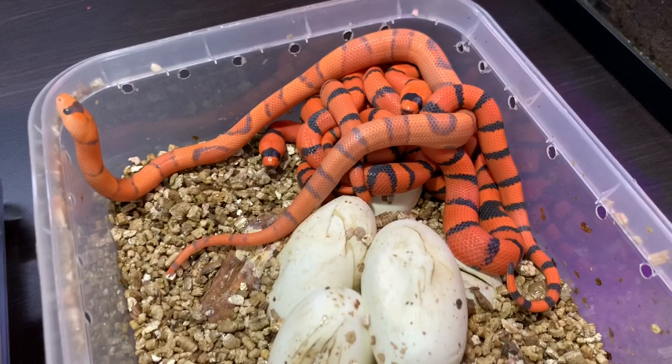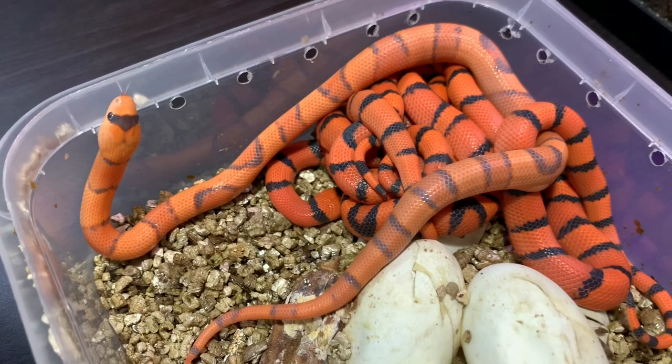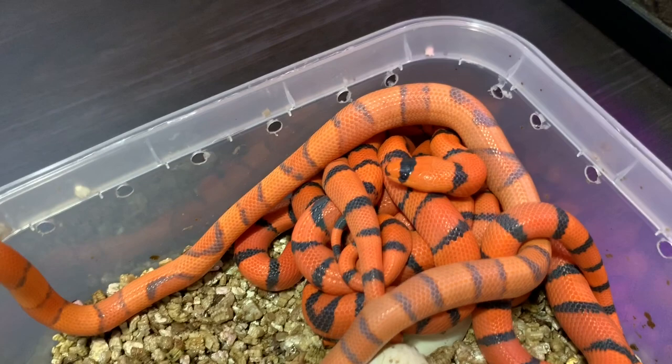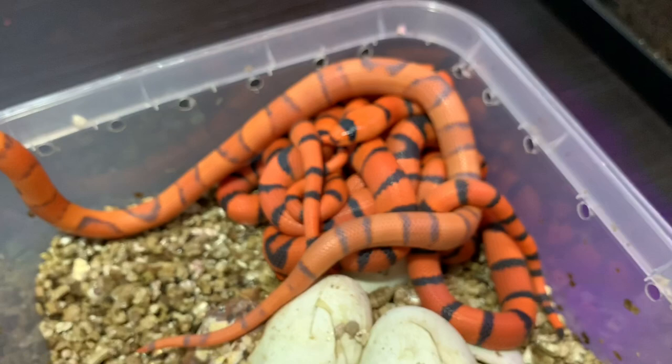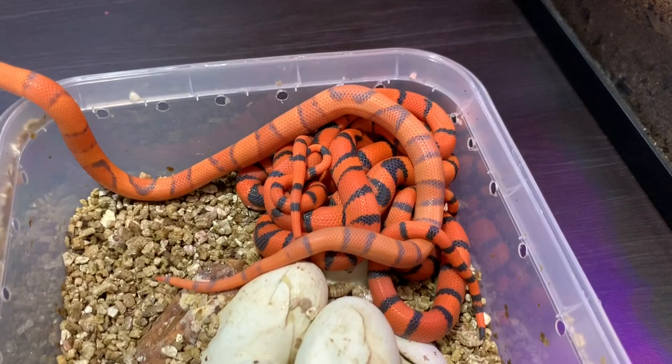You can see how incredibly bright and defined these babies are. What I love about them is that mask over their eyes — on their heads they've got this perfect black mask. I saw another guy with similar tangerine Hondurans — a very similar line — and he calls them Deadpool Hondurans because they look like they've got a Deadpool outfit on.